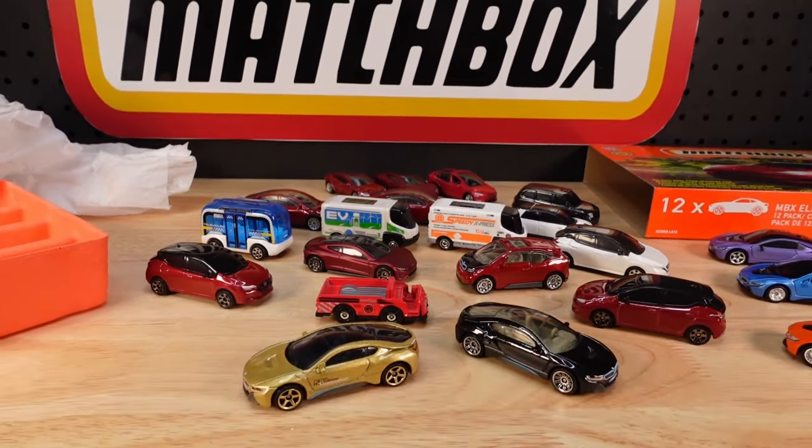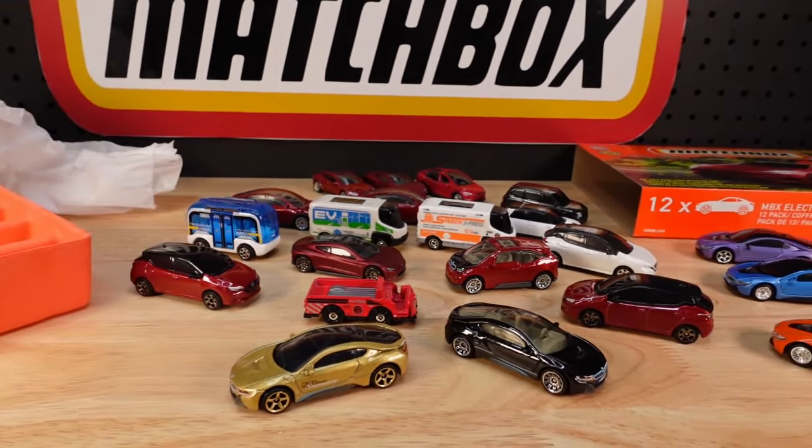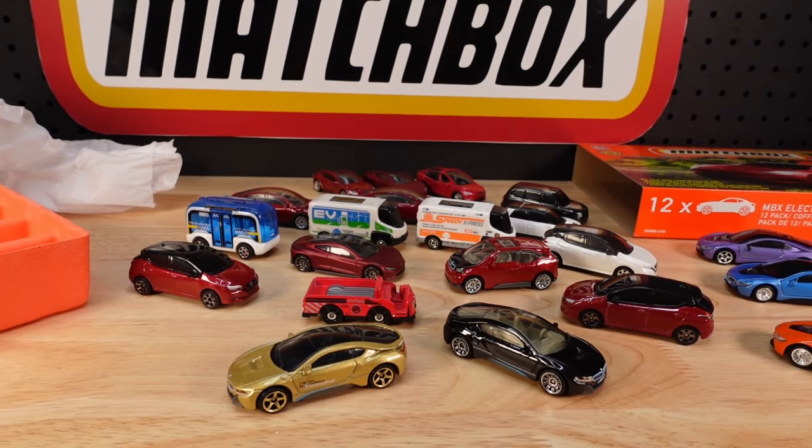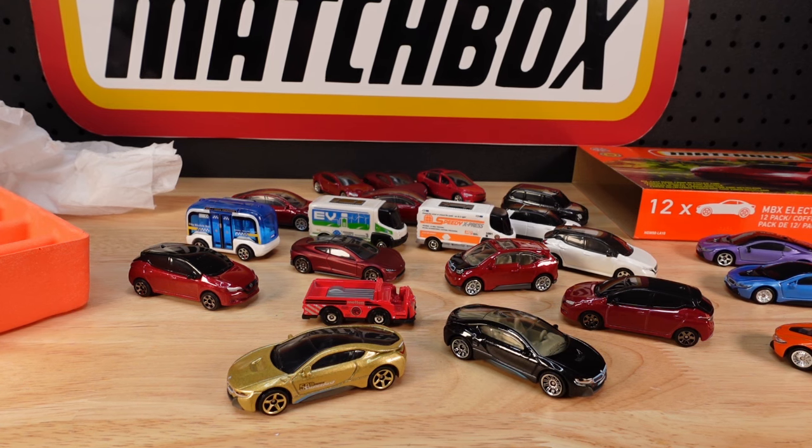Anywho. Well, at least you get to know. So if you do see this out in the stores and you don't have any of these, or all of these, anyway, you can save some money. Like, share, subscribe, and I'll see you in the next one. Bye.